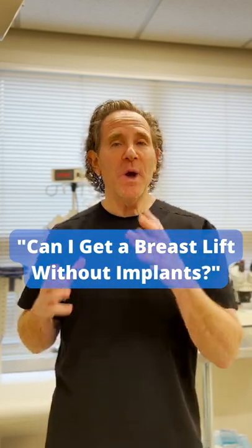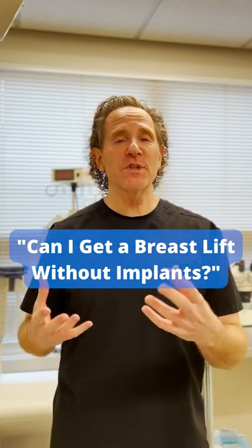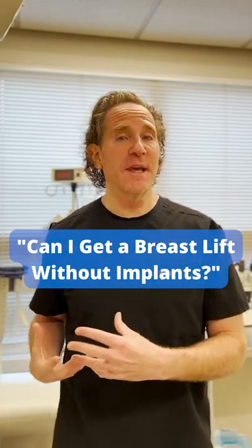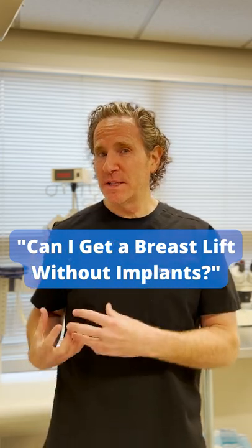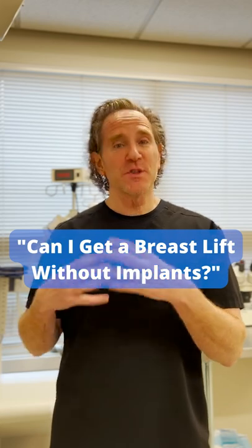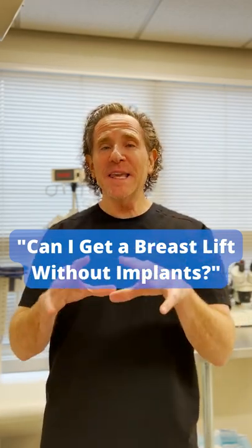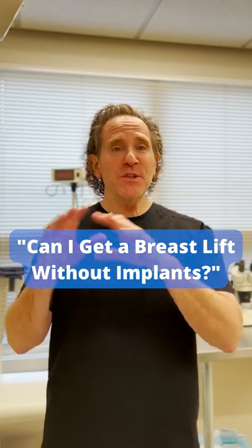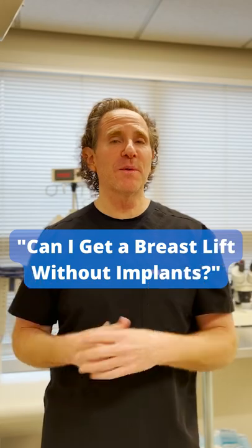So many of you have so much of your own breast tissue. Unfortunately, it's in a lower position than you'd like it to be. We can actually take that breast tissue that's in a low position and pin it to an area of your chest where it's supposed to be, and actually use your own breast tissue like it's a breast implant, and then just tailor the skin right around that. And then you have a much more youthful, perky breast.